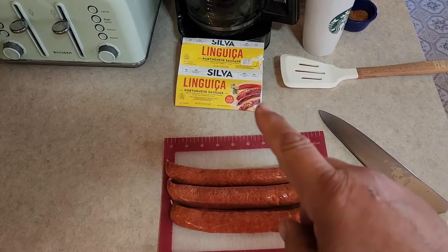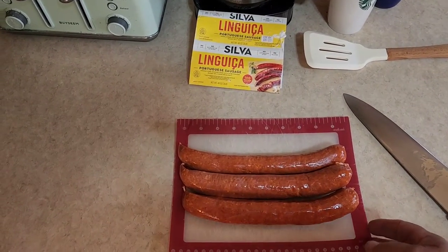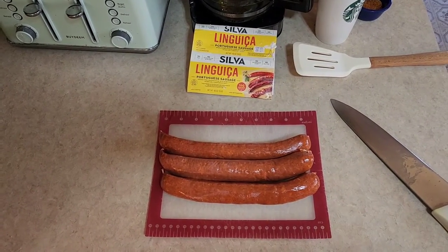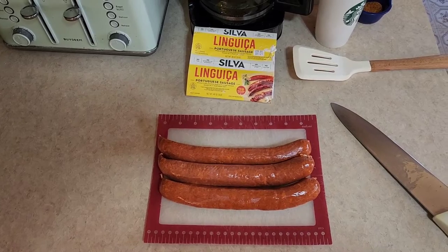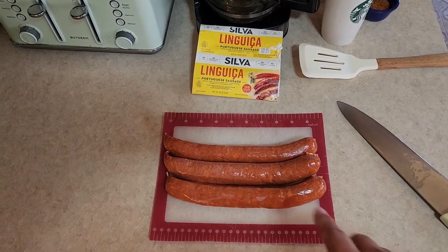Portuguese spaghetti is not something you're actually going to see Portuguese people make a lot. It's kind of something I came up with over the years — my daughters really liked it. But if the Portuguese did make it, they'd call it 'spaghetti português.' We're starting with some Portuguese sausage, some linguiça. Silver Brand is generally about the best unless you can find something better. You can't really find this in the Midwest — this was sent out here by a good friend of mine, Kathy, because she knew we couldn't get it out here.